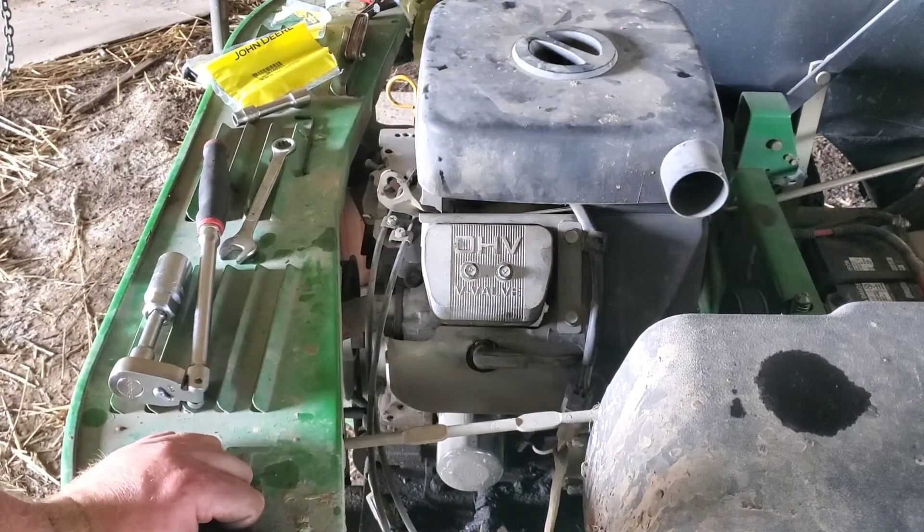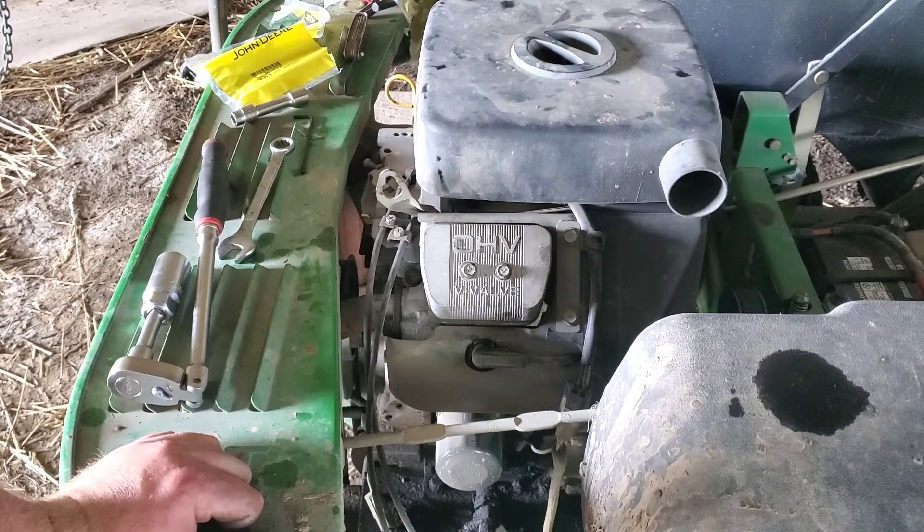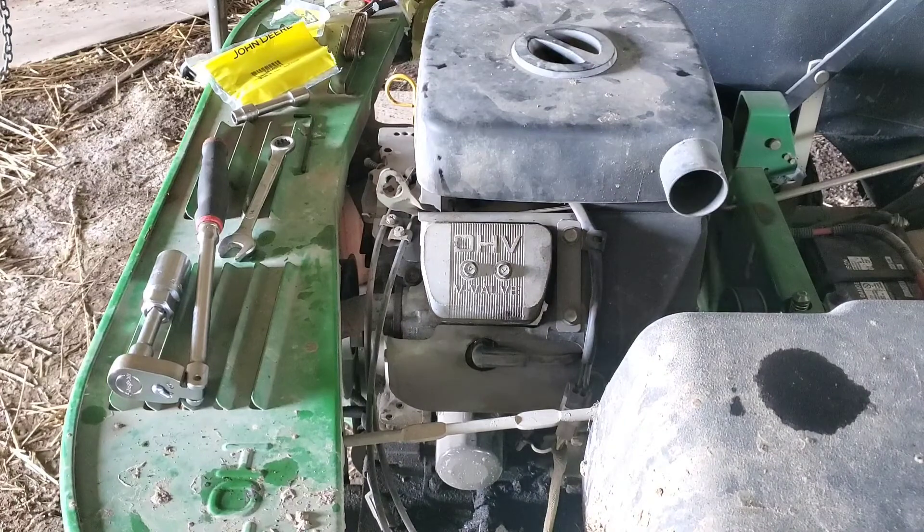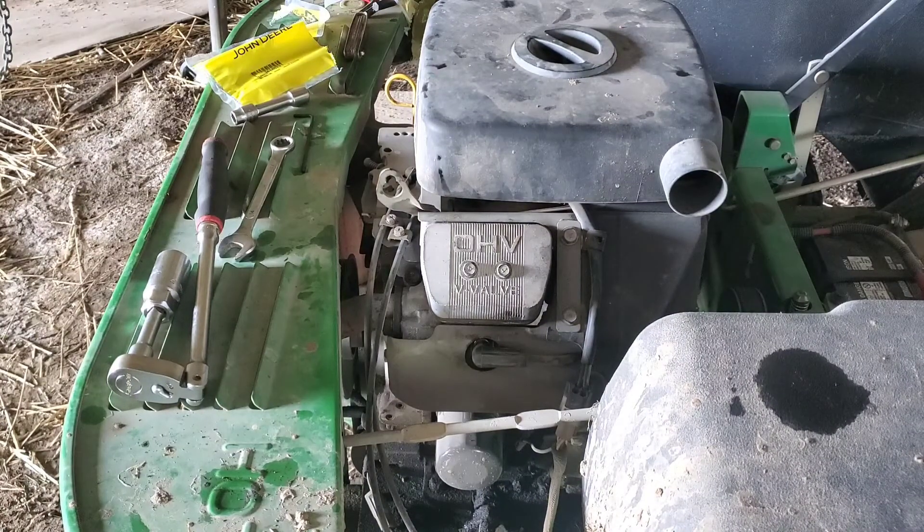Got the other side all adjusted — it was just as loose as this side, which makes sense since it's been just as long since that side was adjusted. There's nothing wrong with an engine needing the valves adjusted — that's just preventative maintenance. A little wear between the cam, the followers, and the valves over time. This machine has 775 hours on it and we mow a lot. Got the valve covers on, spark plugs in — let's fire it up and see what she sounds like.